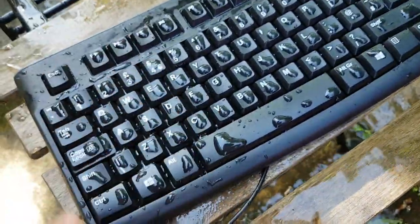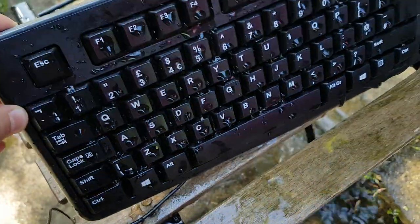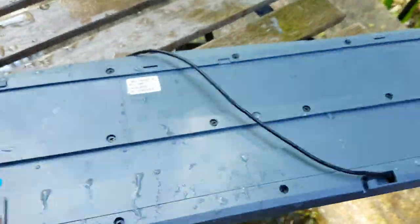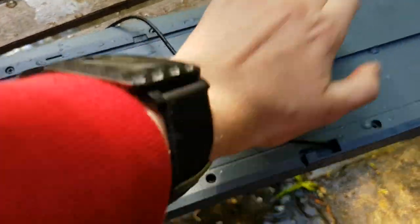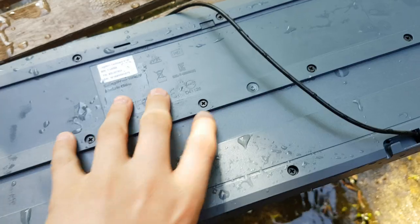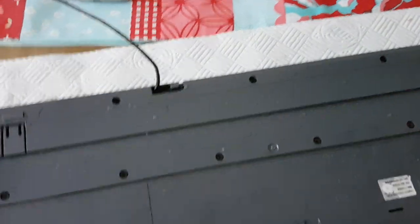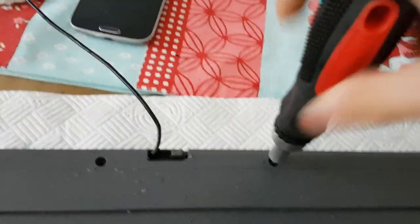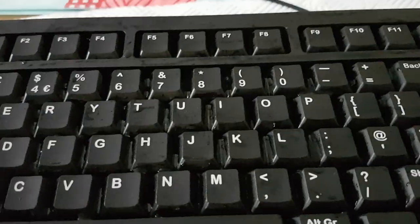First thing you want to do is don't press any of the keys. Now you have to tip it around like this, upside down, and tap lightly on the back to try to get rid of moisture out of the keys. Then take it to a dry location.